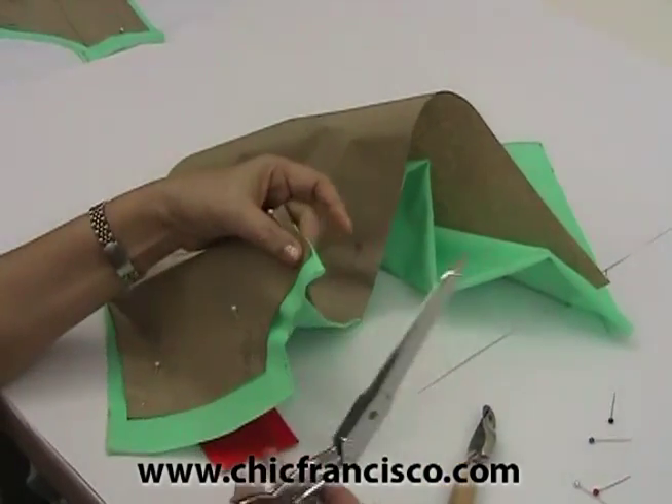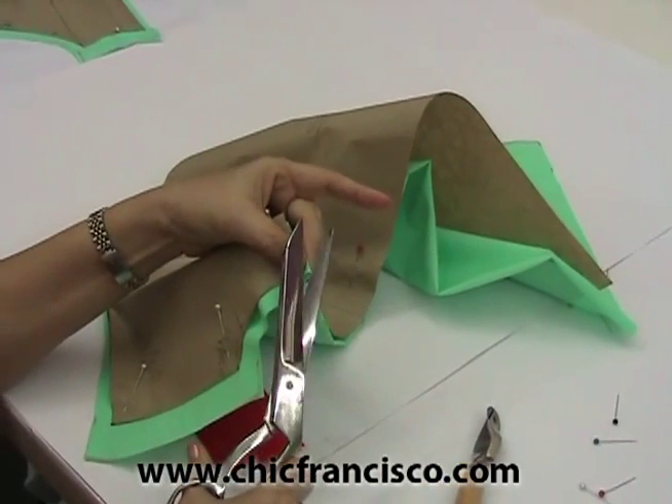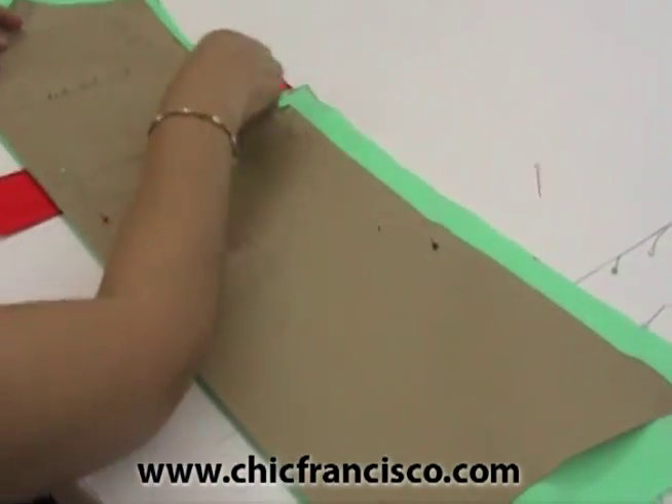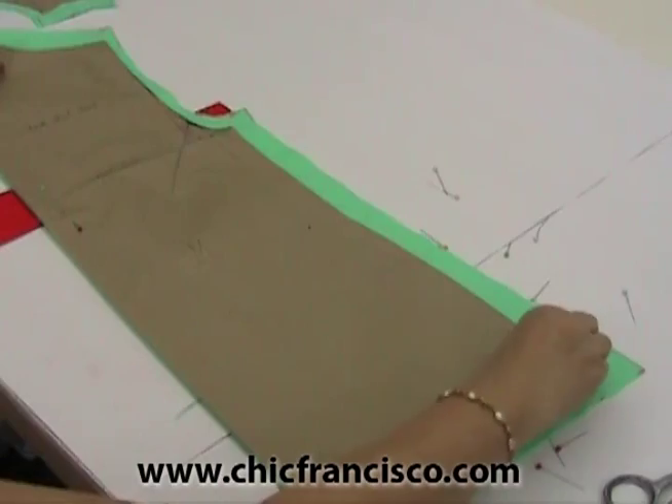For the center of the neckline, we can cut a notch. We have completed tracing the sewing lines of the back bodice of the blouse.